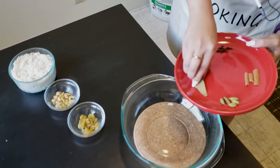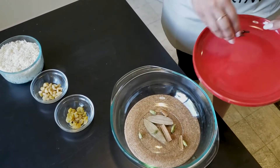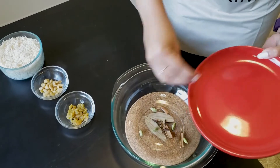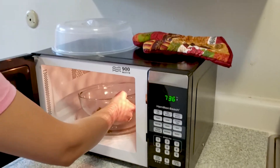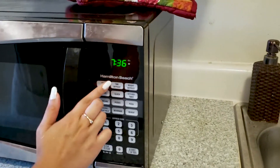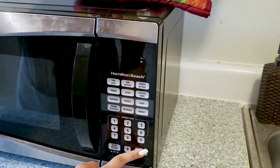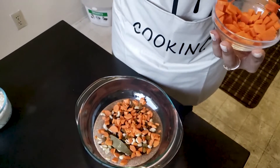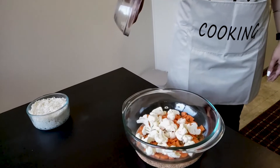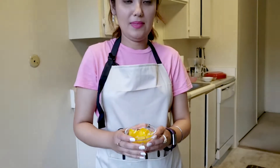Now I will add the whole garam masala, raisins, and cashew nuts. Heat again for 1 minute. Now add the vegetables: cauliflower, beans, and capsicum.